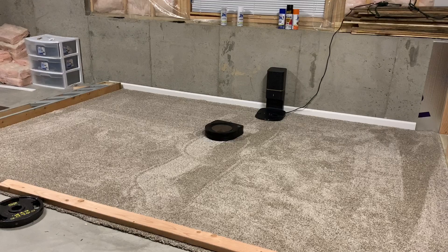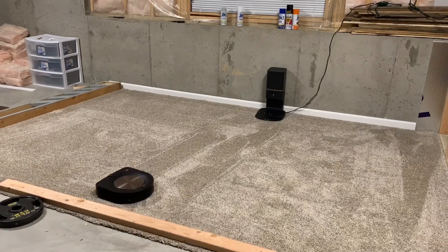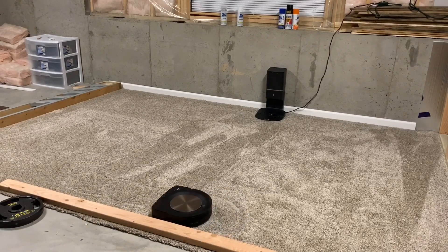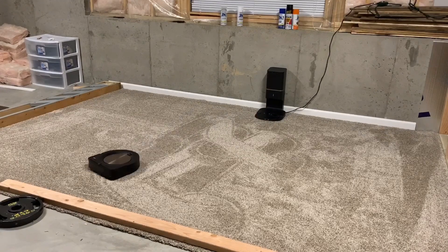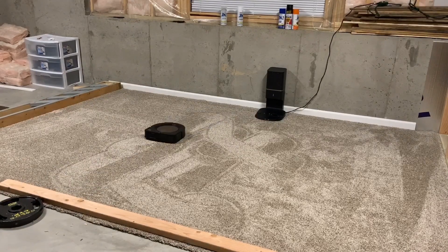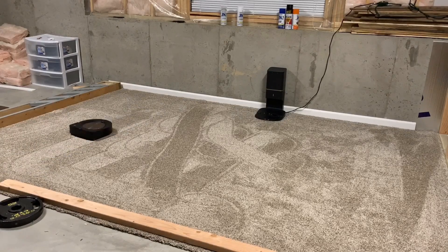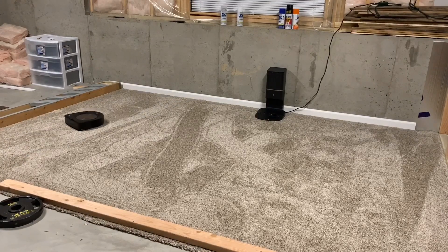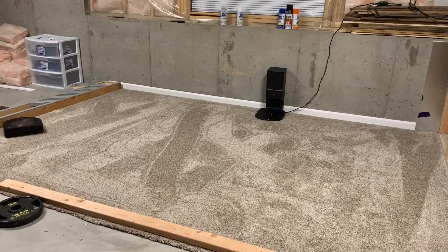I'm going to let this run and do its thing, and I will be back when I either get an alert, an hour passes, or it tells me it's done. I really think it's the high-pile carpet that's messing up this robot — I've never seen the S9 or any Roomba drive so crazily. But if you watch it, it does cover basically the entire carpet, and at the end you're going to see some results that might surprise you. The i7 Plus did it in about 45 to 50 minutes. Please like and subscribe!